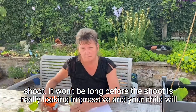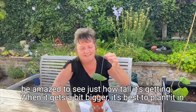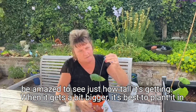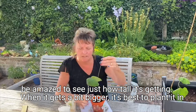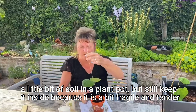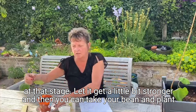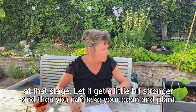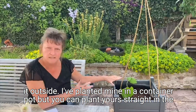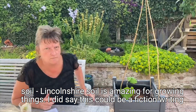It won't be long before that shoot is really looking impressive and your child will be amazed to see just how tall it's getting. When it gets a bit bigger it's best to start to plant it in a little bit of soil in a plant pot, but still keep it inside because it is quite fragile and tender at that stage. Let it get a little bit stronger and then you can take your bean and plant it outside. I've planted mine in a container pot but you can plant yours straight in the soil — Lincolnshire soil is amazing for growing things.